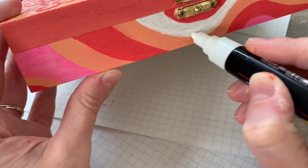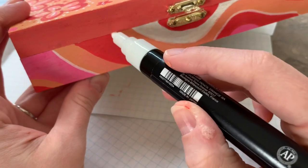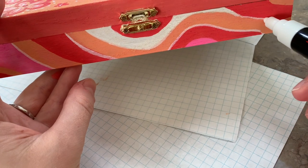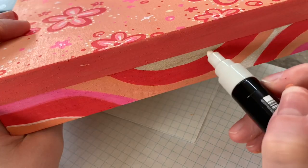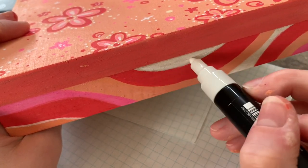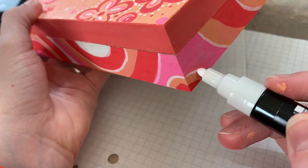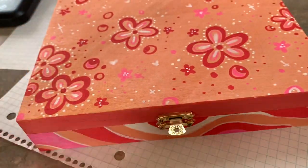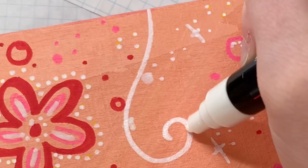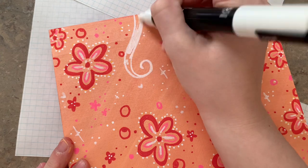I added some white in there as well. I was actually really impressed with the white Posca pen's abilities. This is like my first time ever using the Posca pen — this one specifically, the white one — to make designs. Pretty impressed with its ability to cover a surface. At this point I was pretty happy with how it was looking and felt like it was pretty unified, but I wanted to unify the box with the top just a little bit more. So I went in and added some swirly designs on the top to match the swirly designs on the side of the box.